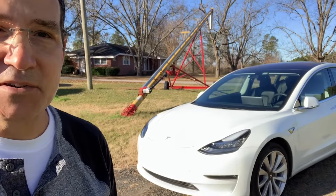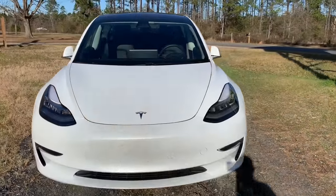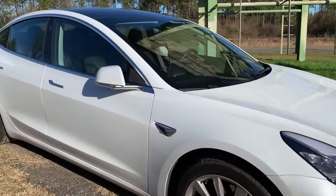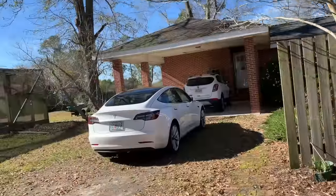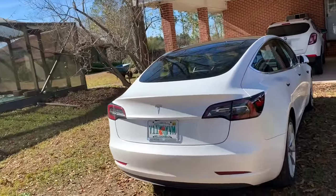We just took it on a trip that took about five and a half hours and we stopped at a supercharger. The Tesla Model 3 — this one is the rear-wheel drive — goes 0-60 in 4.6 seconds. Is it American? It is an American company based out of Fremont, California.